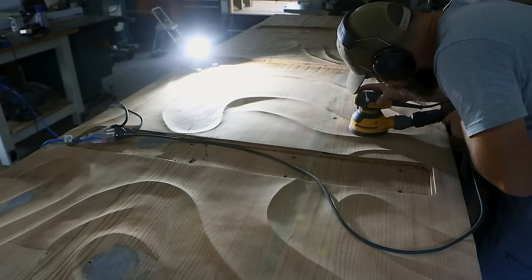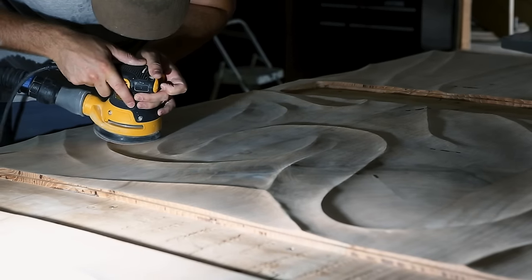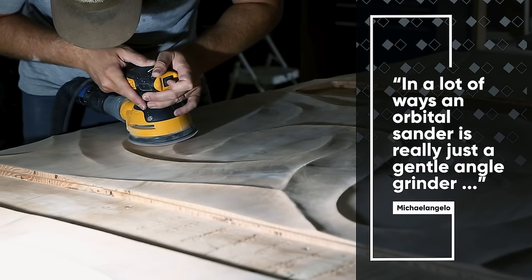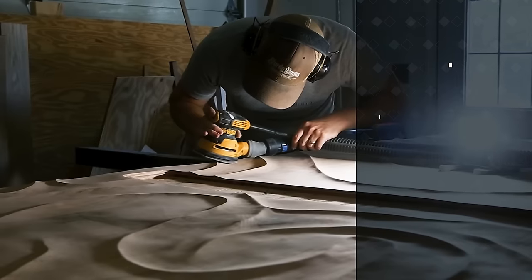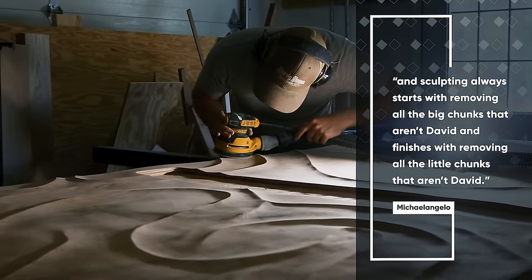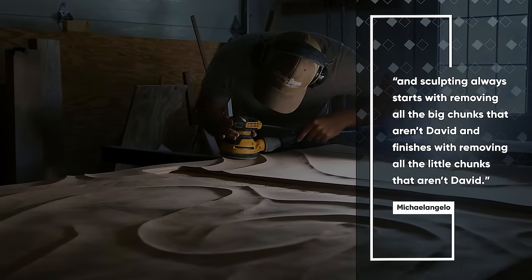I believe it was the great Renaissance artist Michelangelo who once said about sculpting, 'In a lot of ways an orbital sander is really just a gentle angle grinder.' And sculpting always starts with removing all the big chunks that aren't David, and finishes with removing all the little chunks that aren't David. Something like that.